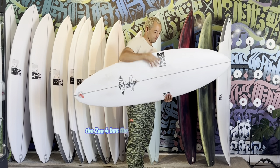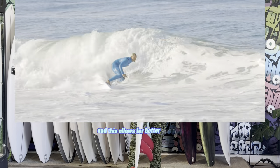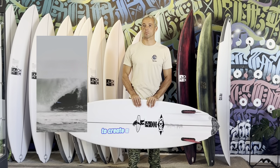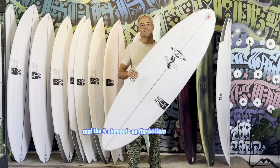Starting off, the Zen 4 has the wide point shifted forward, meaning it has a lot more foam packed into the nose, and this allows for better paddling, easier time catching waves, and more speed through flat spots. He combined that with a low entry rocker to create a golden combination that is then complemented with a more pulled-in tail and the four channels on the bottom of the board.